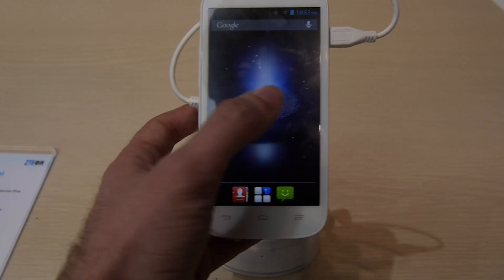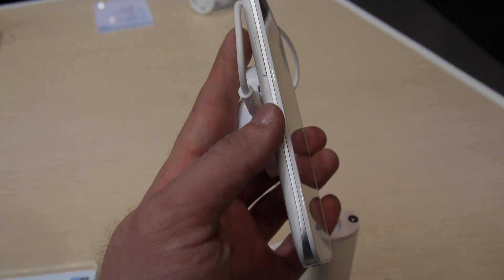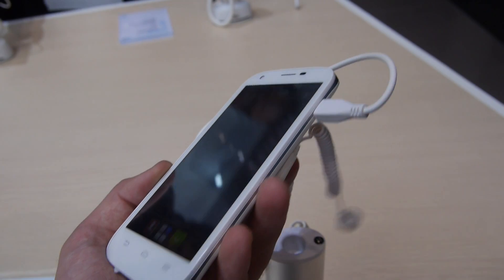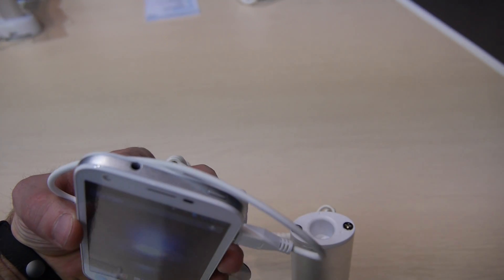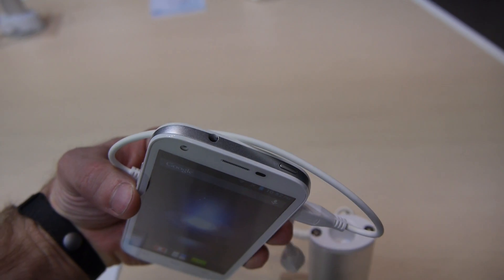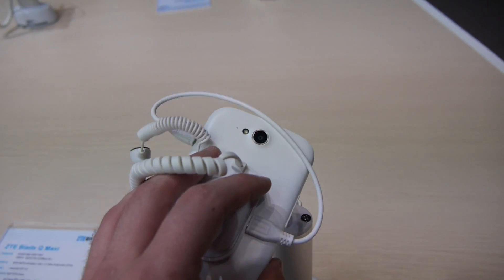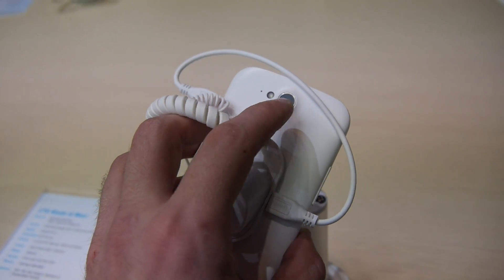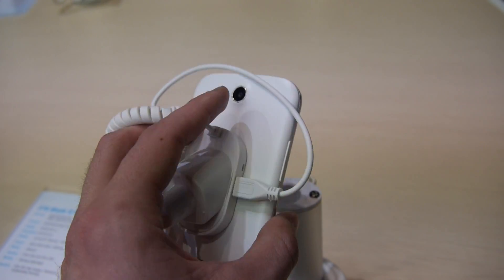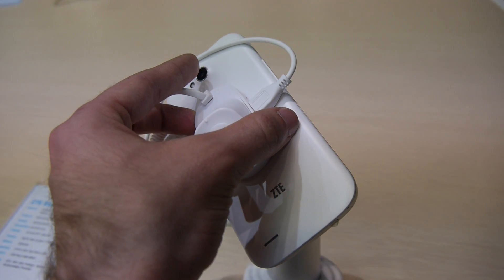Let's check out the phone itself. We have a volume control rocker on this side, on the bottom a microphone, USB port for charging, and on top we find the 3.5mm jack and the on/off switch right below the cable. On the back there is the 5 megapixel autofocus camera, the flash, the microphone, and the speaker on the bottom along with the logo.